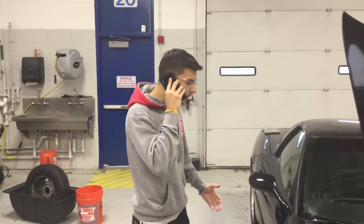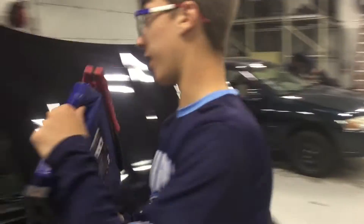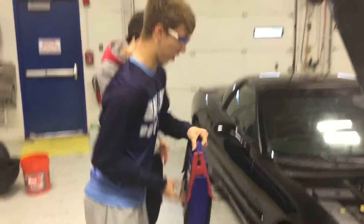Spencer, my car battery's dead. I need you here now! I'm on the way, Max. Got my battery — got it for my car. Let's do this.